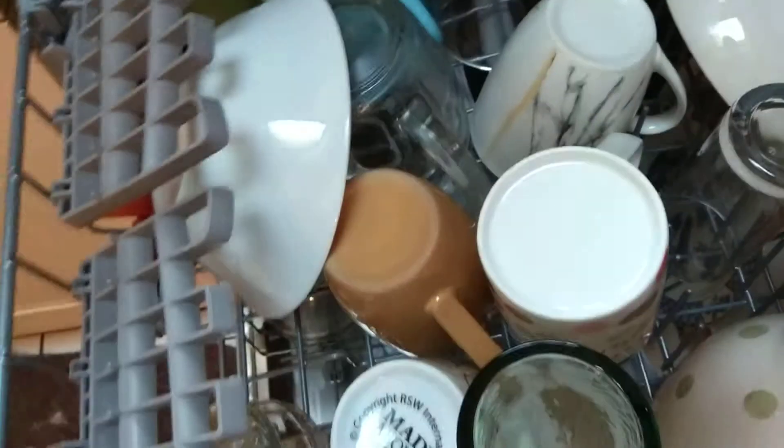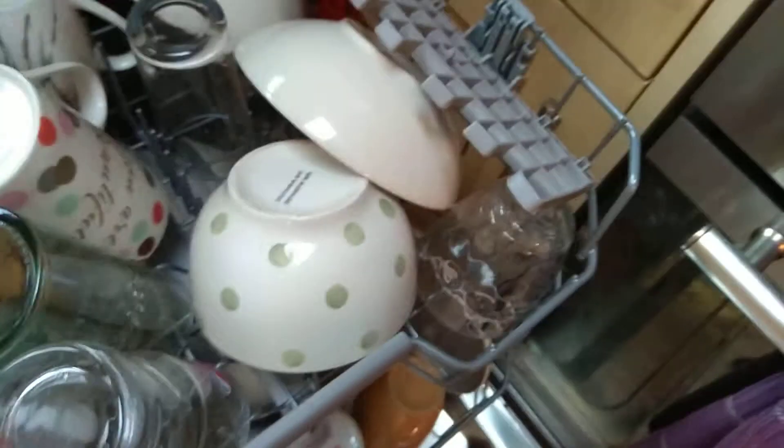Alright, we've got a relatively large load, so I'm going to get the tablet out. There we go. There's a tablet, and this is what we're washing in the other rack. In the lower rack.